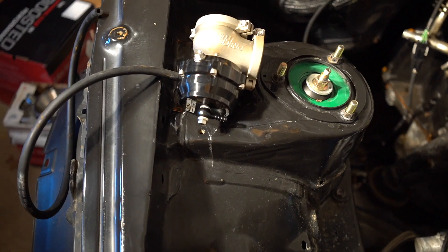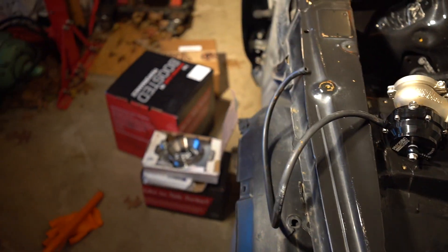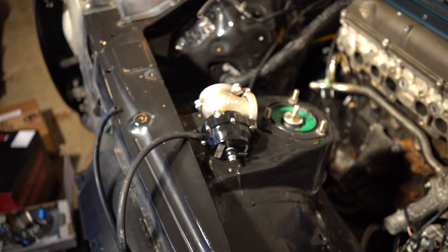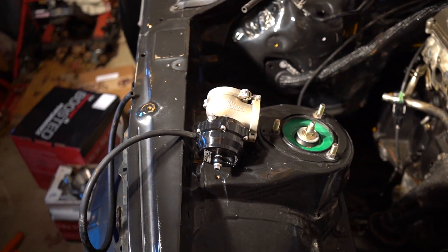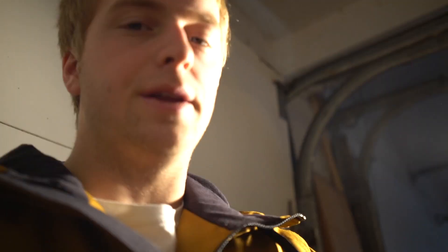I'm also going with — so here's my Precision 46 millimeter wastegate. I'm going with a twin wastegate setup for the new manifold. The cool thing about the twin wastegate setup is that you have higher control of limiting your boost. You won't get boost surge, and it's a true twin scroll setup with the twin wastegates.